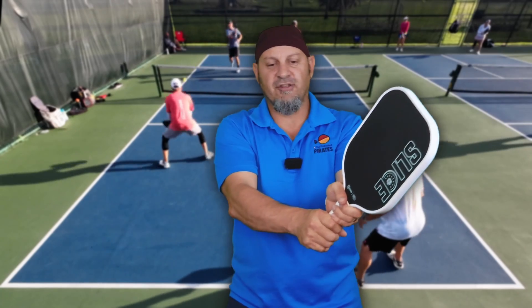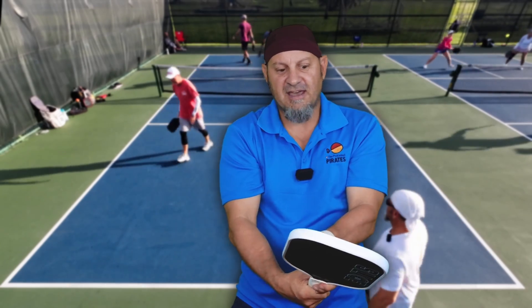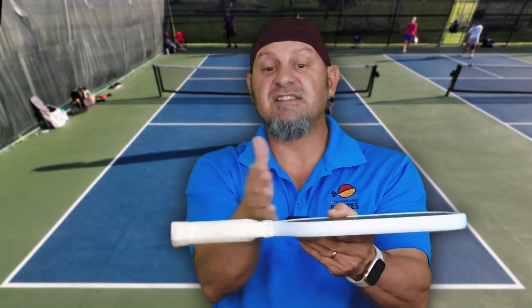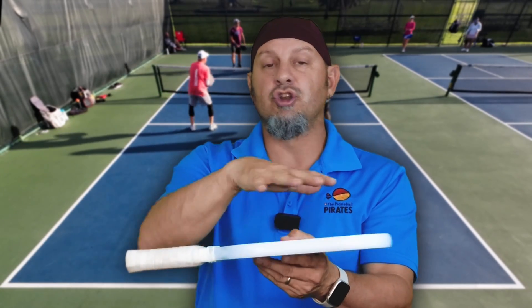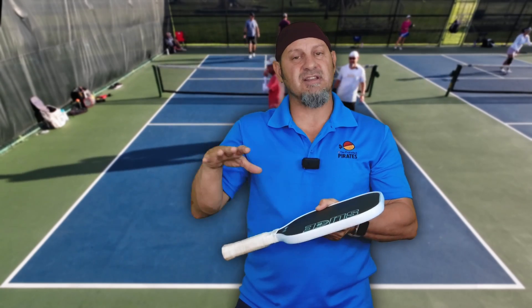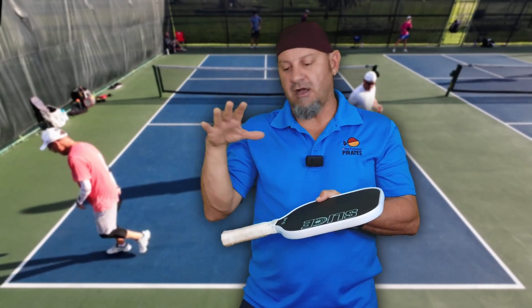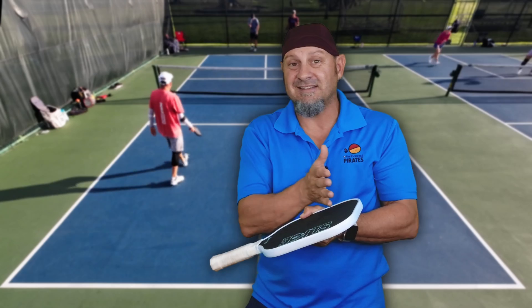This is perfect for those of you with the two-handed backhand — super comfortable. This paddle feels great and solid. Because of this longer area and the thickness of the handle, it's a lot more neutral balanced than traditional long handle paddles. So it's not as powerful; if you want the paddle to produce power, you want more of a head heavy paddle. This is more neutral — it's a little bit more neutral feel for a paddle that's this long.